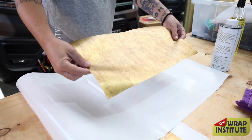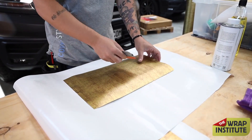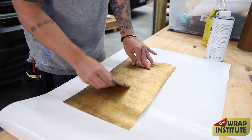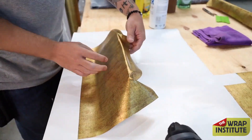In this Wrap Institute video, you're going to see GMS Brazil wrap this cover for a drawer that goes into a luxury van interior in real time. I'm going to speed it up to basically twice the speed, but I really want you to pay attention to his choices in terms of cutting, install, and stretch.